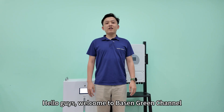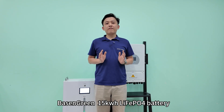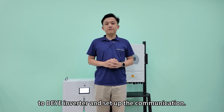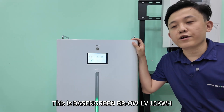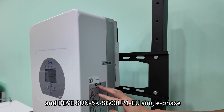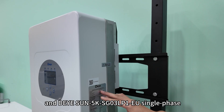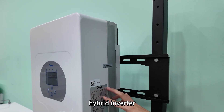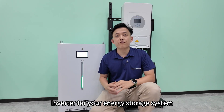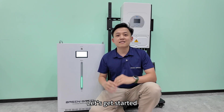Hello guys, welcome to Bateson Green channel. Today I'd like to share with you how to connect the Bateson Green 15kWh lithium-ion battery to their inverter and set up the communication. This is the Bateson Green BROWLV 15kWh lithium-ion battery, and this is the Deye Sun 5K SG03 LP1 EU single-phase hybrid inverter. If you're planning to use a battery via a Deye inverter for your energy storage system, just watch the video and follow the steps. Let's get started.